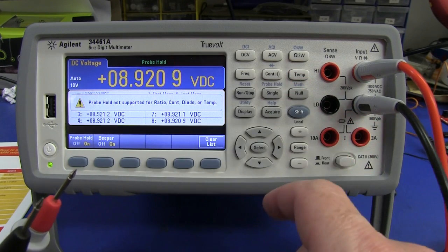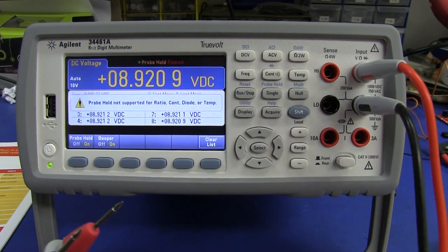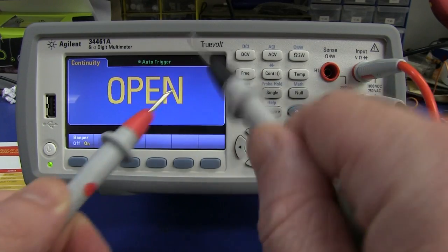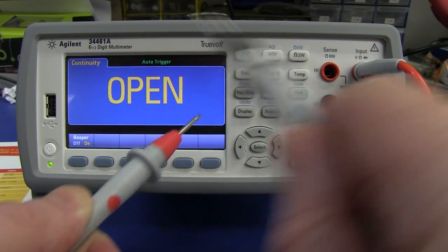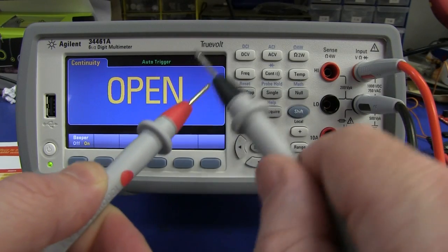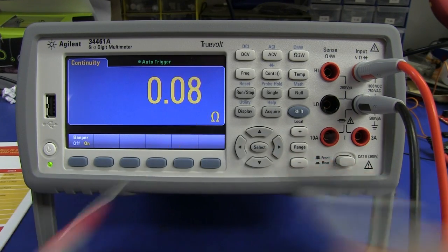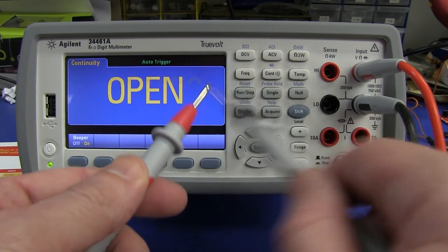That brings us to the continuity buzzer. It is the latching type — I can get it to miss. It could be quicker, but it's not bad. It's probably just loud enough. It's not super loud, but considering it's for bench use, pretty good. I like it.